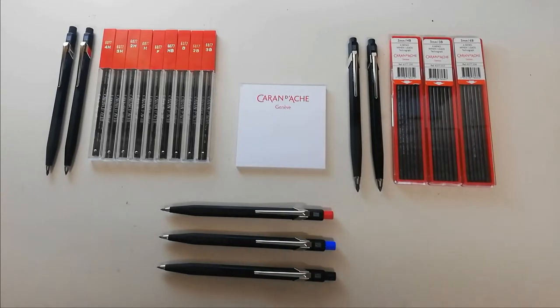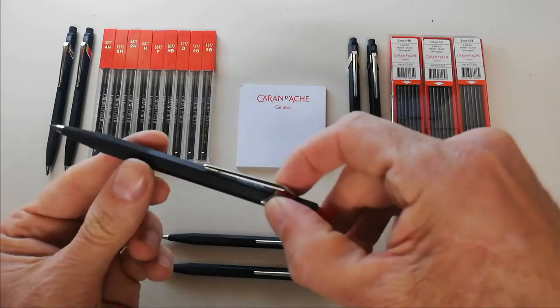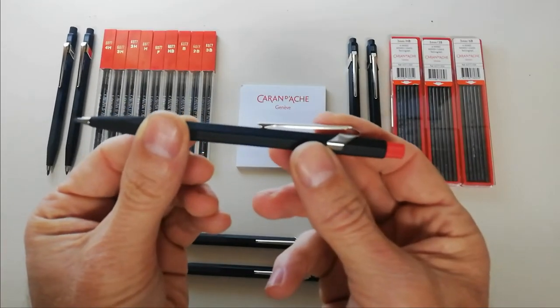Hello everyone and thank you for watching. This is a quick overview to help you understand all of the features and options of the Caran d'Ache Fix pencil. The Caran d'Ache Fix pencil was in fact the first mechanical pencil in the world and is still as popular as ever today.